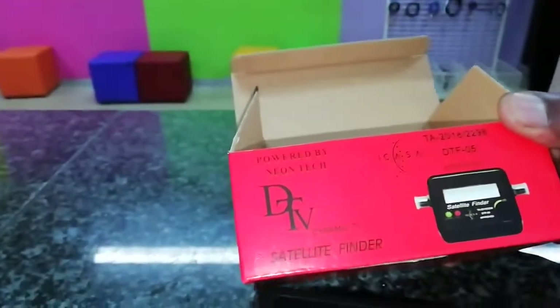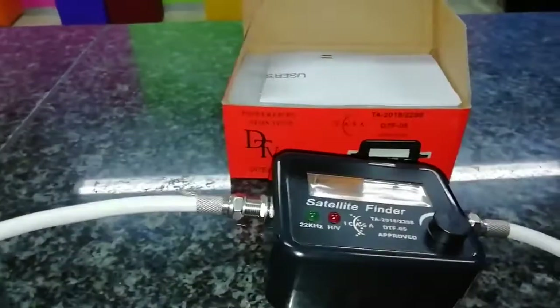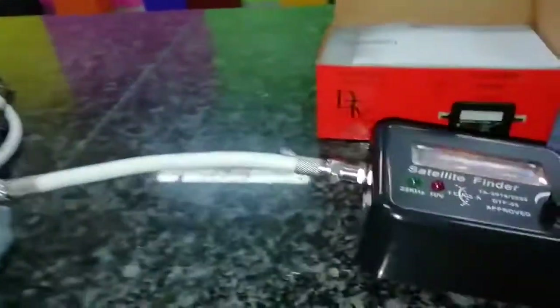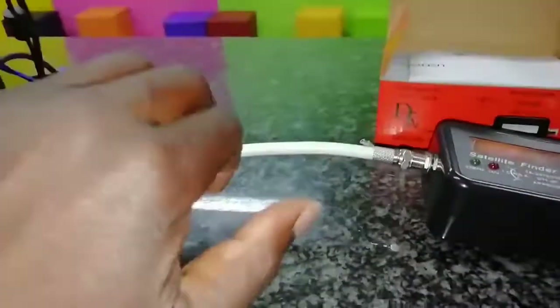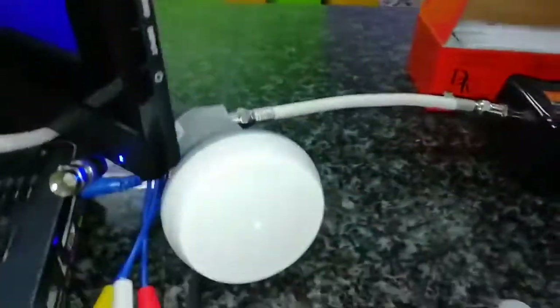There could be different companies and different designs of satellite finders, but this is the one we're using. Make sure the volume is turned up — if the volume is down, you won't know what's happening. Turn it up; you should hear sound, and once you cover it, the sound should stop. I'll put it a bit higher to demonstrate.